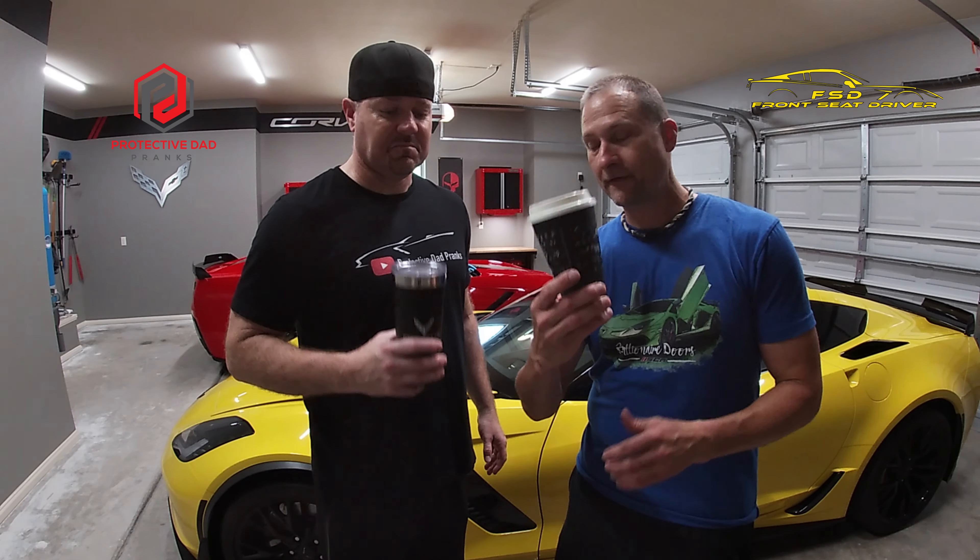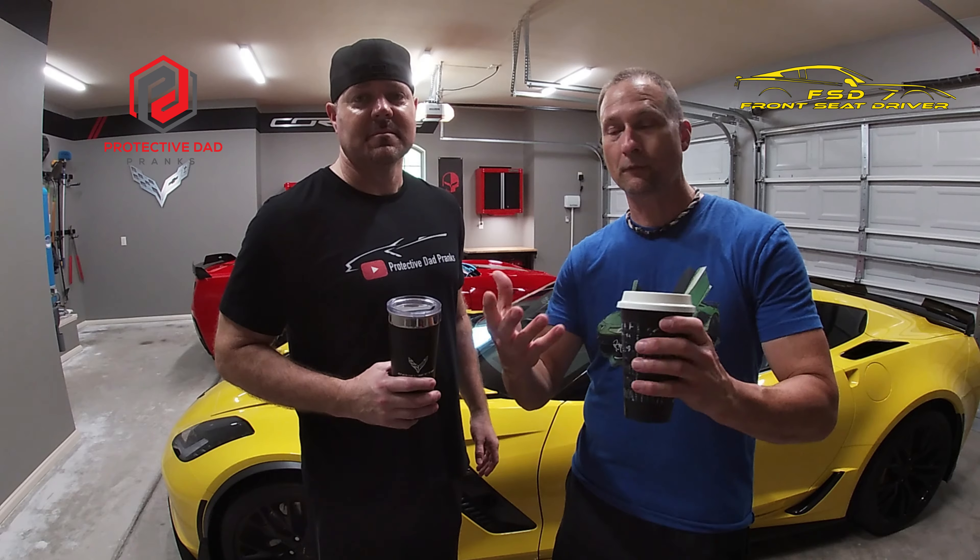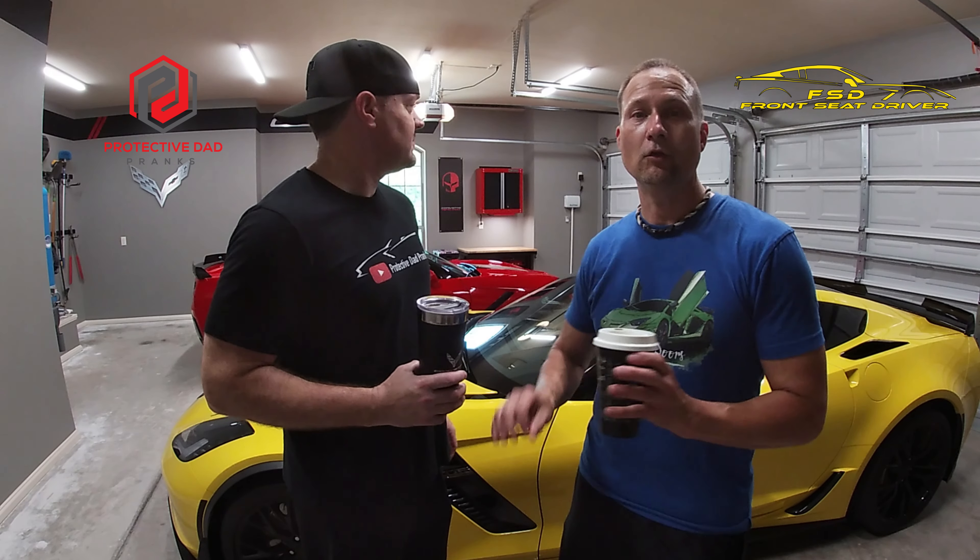Hey guys, welcome back to Front Seat Driver. My name is Jason. This is Steve with Protective Dad Pranks. Today is the inaugural Corvette's Coffee and Installs in Steve's newly remodeled garage. It looks fantastic. If you like Corvette content, if you like funny videos, definitely subscribe to both of our channels. In today's video, we're going to do an install that Justin from Horsepower Obsessed, a very good friend of both of ours, had recommended to us.